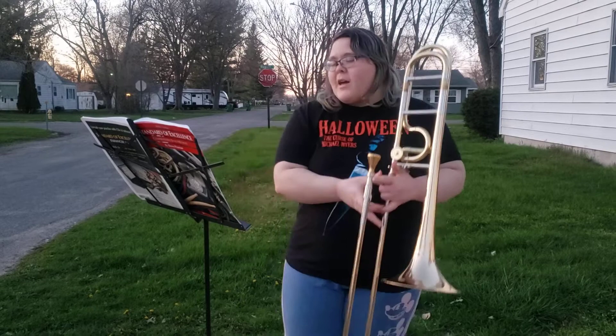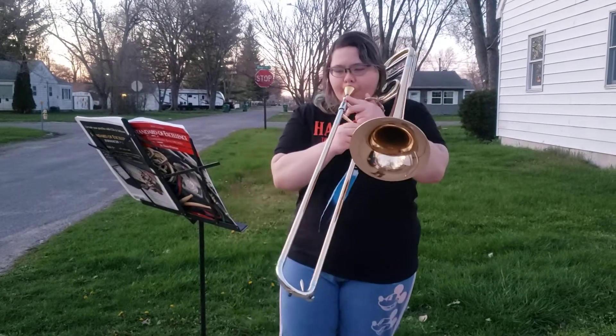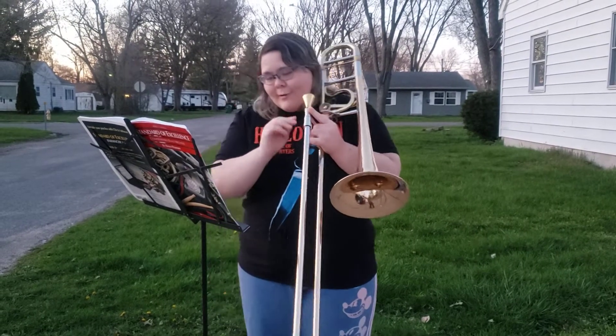So let's play and see what it sounds like. Also, it's mezzo piano, so don't play too loud.